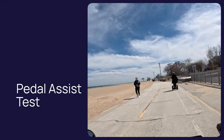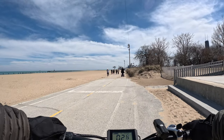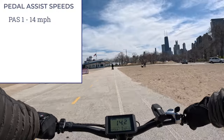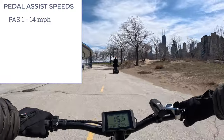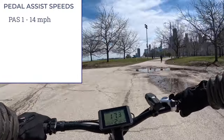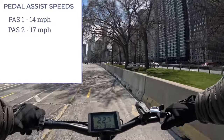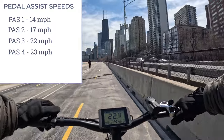Out on Lake Shore Drive doing the pedal assist speed test. Pedal assist 1 gives about 14 mph. Pedal assist 2 is around 15.5 to 16 mph. Pedal assist 3 hits a solid 22 mph. Pedal assist 4 gives about 23 mph — I'm also heading against the wind.